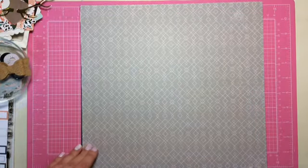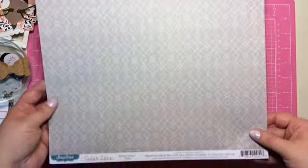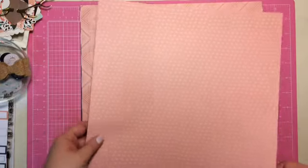This one is from Cedar Lane by Pink Paisley, Main Street. I like this one. That's really cool — it's a really nice grey. And then this is on the back. That's a neat pattern. I haven't seen that before.